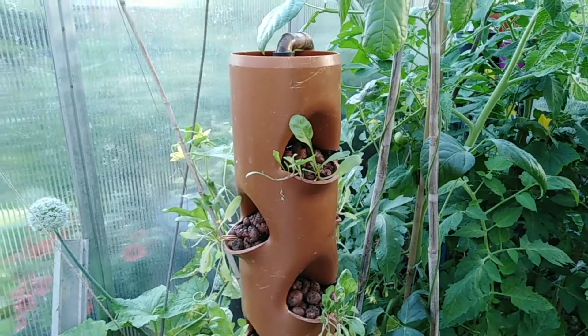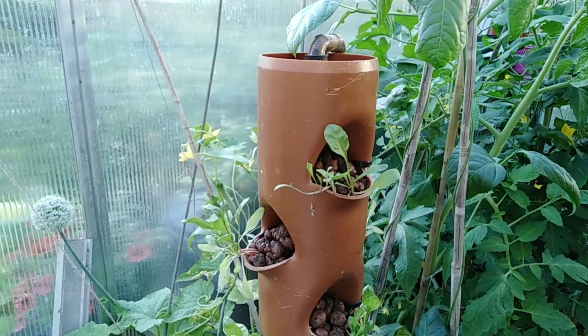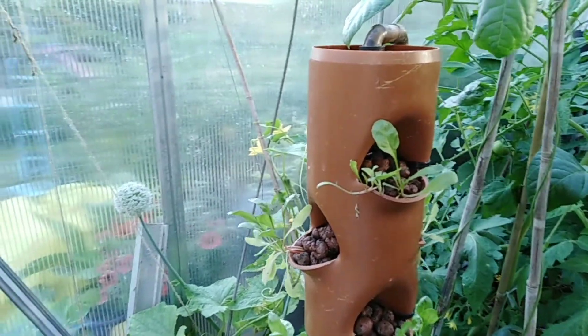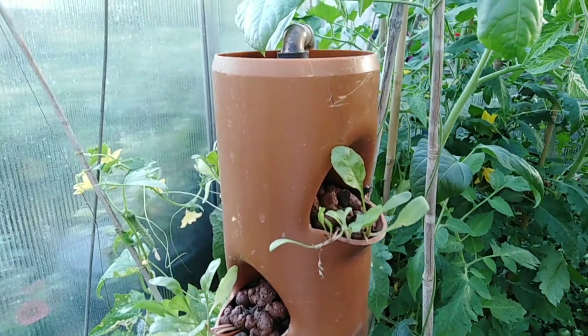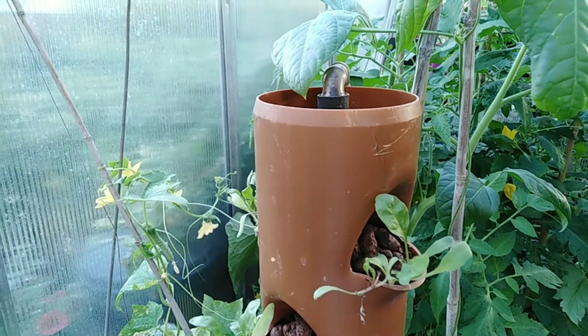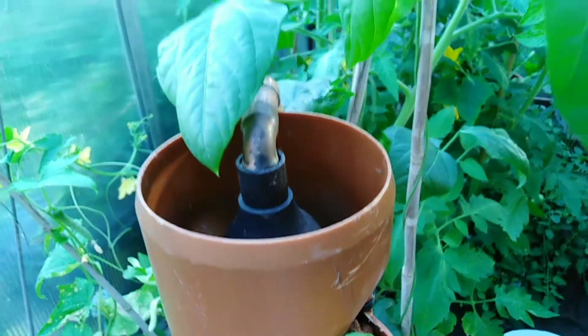Update from our previous video where I planted here — that was June 20th and today is June 24th. I'm putting the two videos together. Here's the update: they are still alive and it looks like they are recovering from the stress.